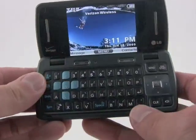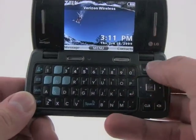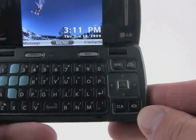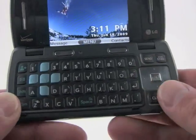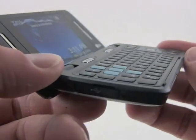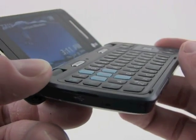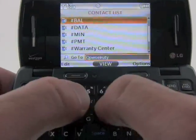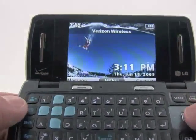Opening the phone up, we have a full QWERTY keyboard and a slightly revised directional pad set of controls. The button layout is about identical but the d-pad itself has been refreshed and feels nice under the thumb. The keyboard in general has a good feel to it. The keys are nicely defined and you can easily find them with your thumb as you swipe across the keyboard, and the keys have good travel and feedback for typing. You can definitely tell that you have pressed all the different keys.